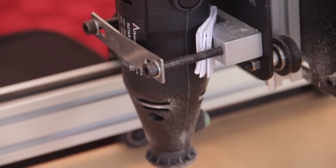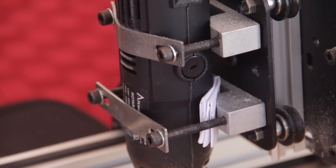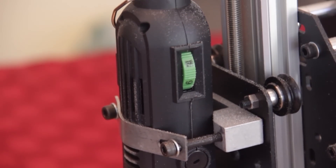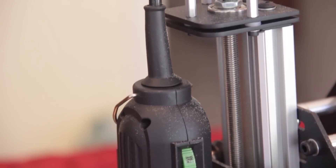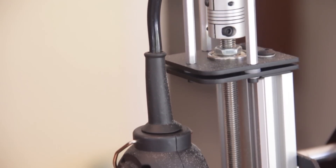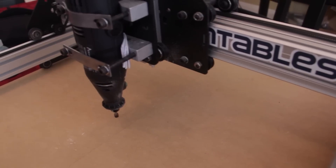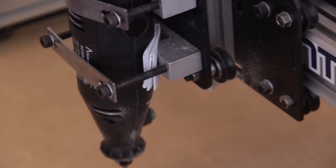Another part of the assembly process that was a little bit awkward was mounting the Dremel rotary cutting tool into the Z-axis holder. It's a little hard to get it in there straight up and down. You can actually see that I had to put some folded paper in there to get the alignment just right so that when it was cutting into the wood or any other material, it did so straight up and down and didn't make cuts at an angle.